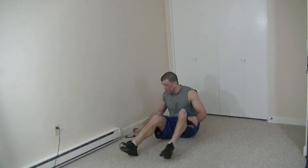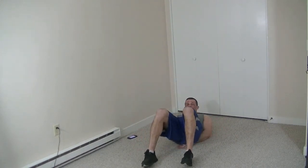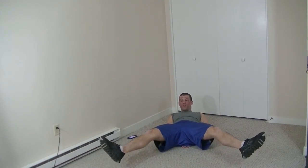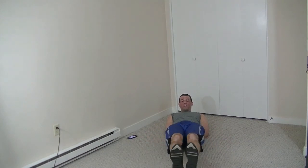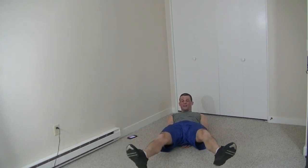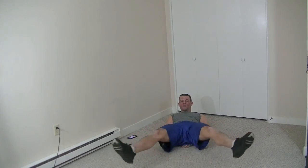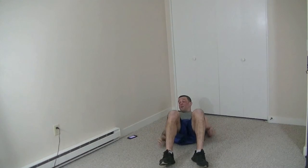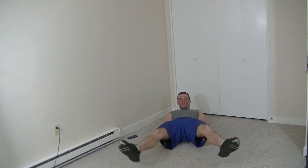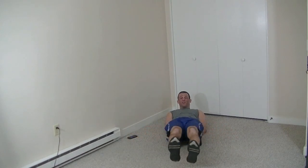Our last exercise is called wide to narrow. Sit back, hands under the butt, keeping our legs extended two to three inches off the ground. We're going to go from a wide stance and bring our legs in until our feet make contact, then slowly come out as wide as we can, and then come back in. 30 seconds, here we go. This is a great burnout exercise for your lower abdominals — it's also going to be activating a little bit of your obliques and your upper abdominals as well.